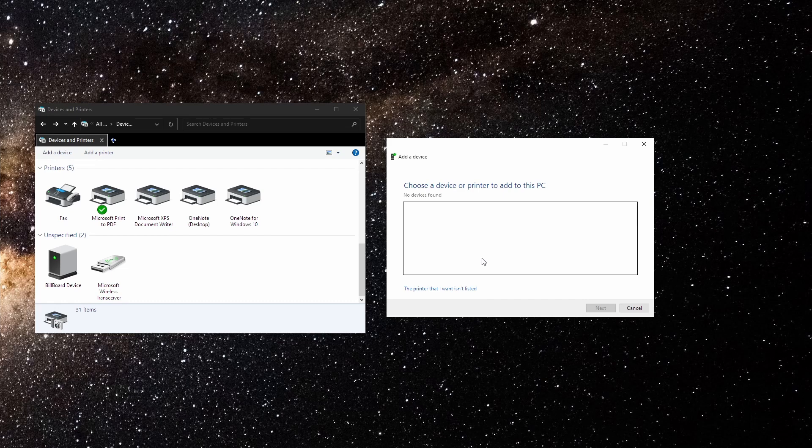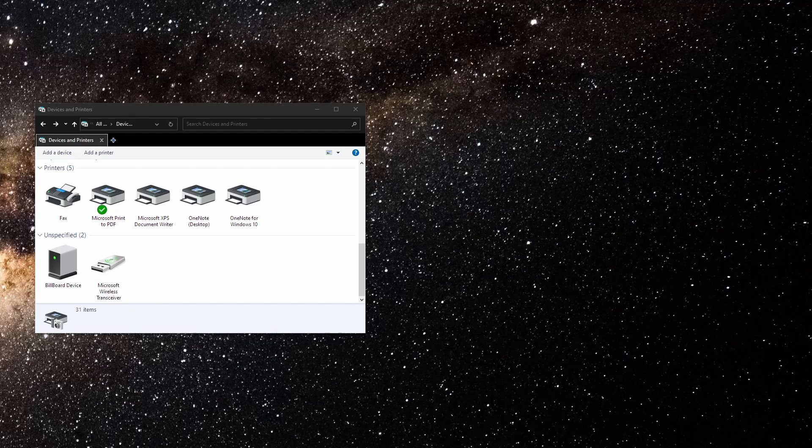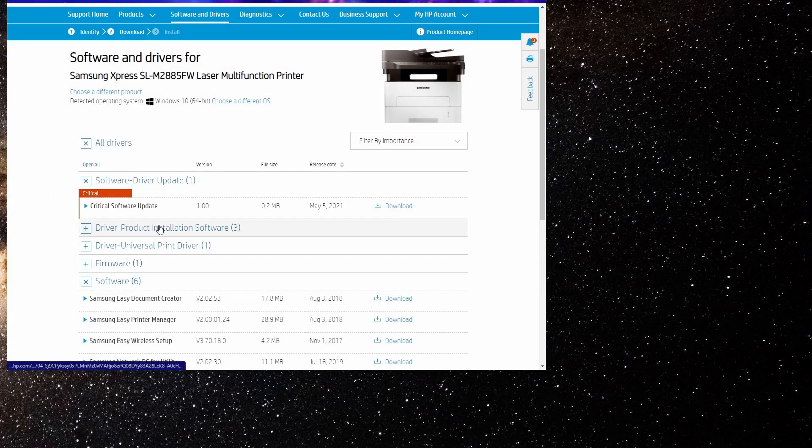Now I'm going to go through the second method, which is a bit more complicated but it works for me. Before proceeding, we need to download some software. When you Google for drivers, there are various links — some may not be genuine. Samsung actually sold its printer business to HP, so it's all supported under HP now. I'll leave the link in the description so you can download authentic drivers for this printer.